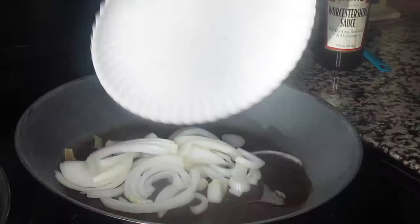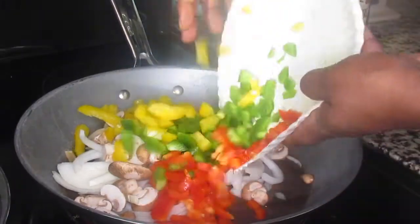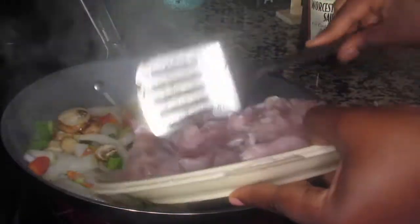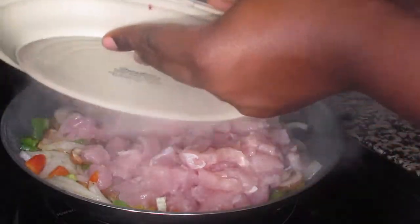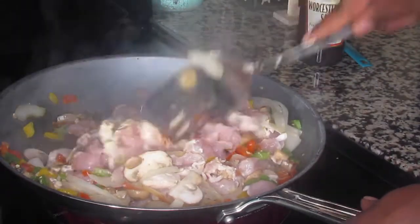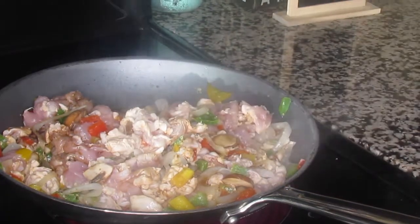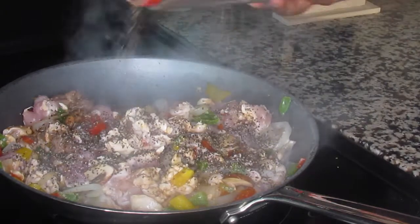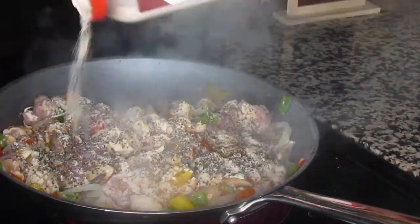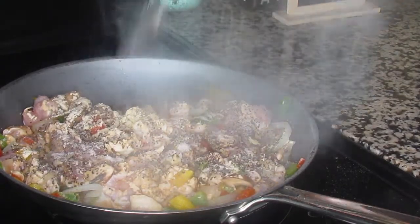I'm going to quickly go through the chicken portion because I'm repeating the same steps as the steak. The only difference is I added the mushrooms in when I added the veggies so they got sautéed with the chicken. I'm adding the peppers, onion, mushrooms, minced garlic, and the chicken pieces, then mixing it all together and repeating the Worcestershire, brown sugar, pepper, salt, and garlic powder. You could add cayenne pepper or crushed red pepper for a little kick, but otherwise it's prepared the same way.